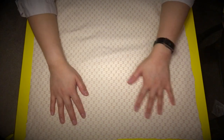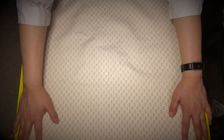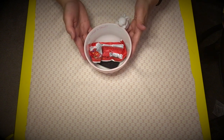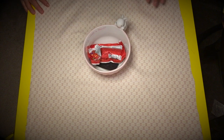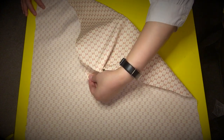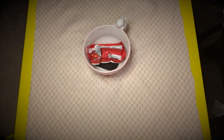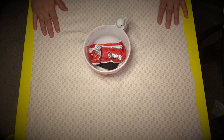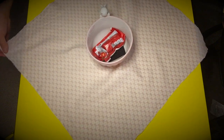If you have fabric with print, the print should be face down, because when you're done wrapping the print is going to be facing out — so right side down, wrong side up. Then I'm going to take my bowl and put it in the center, or as centered as I can make it. To check if my fabric is long enough, all I need to do is take one corner and drape it over the object. If it can reach over just like this, that means the fabric is long enough. So this fabric is long enough.